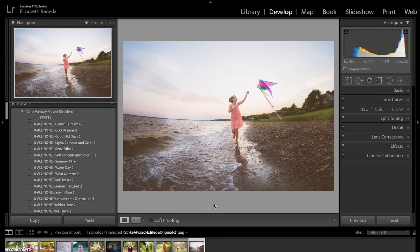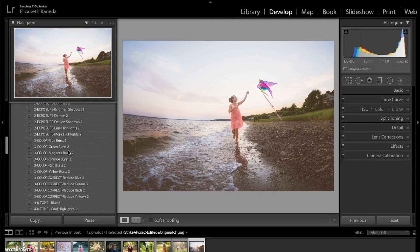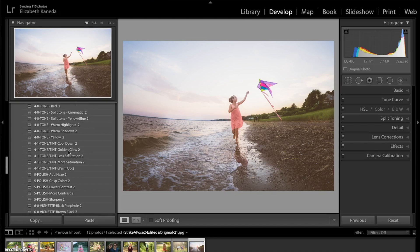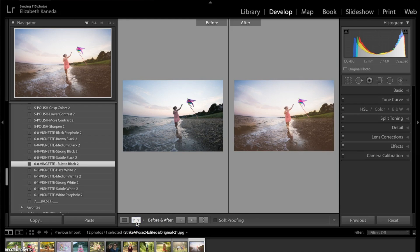Now that I've used my brushes to add a little bit of color back into the photo, I'm going to do one last thing and go over to my presets again to apply a vignette. I'm just going to apply this subtle black vignette, which just adds a nice contrast around the border of the photograph. So that's how I'm going to do this photograph — I'll show you the before and after. We took a photograph that was kind of bland in color and very dark, and we've added a lot of light and color to it, really enhancing the photograph overall.